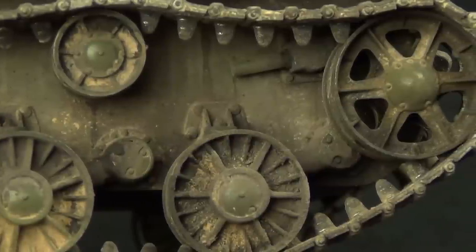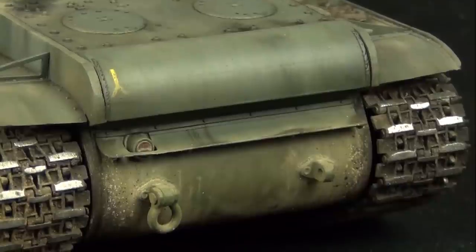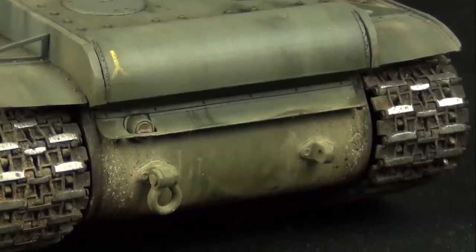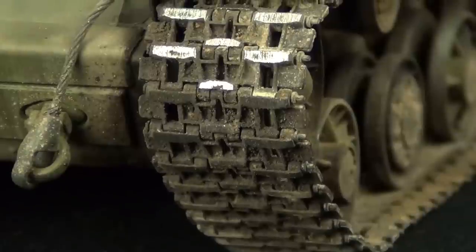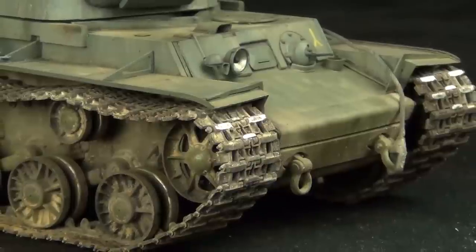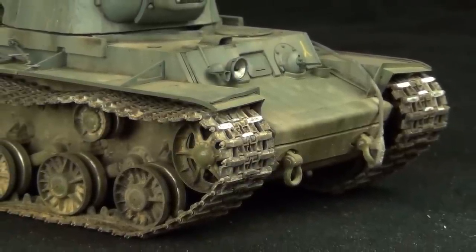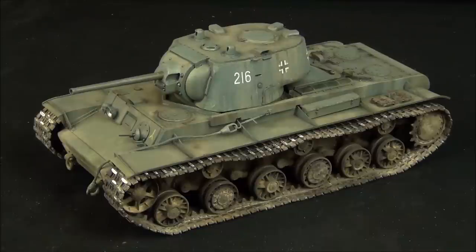Those effects will nicely complement the mud effects on the lower hull. The lower hull also includes the tracks — I picked metal tracks for this model, so we will look at how to weather tracks that are actually made of metal. A lot of stuff today, but I've managed to get it all in about half an hour, so I hope you enjoy the video. Let's get started.